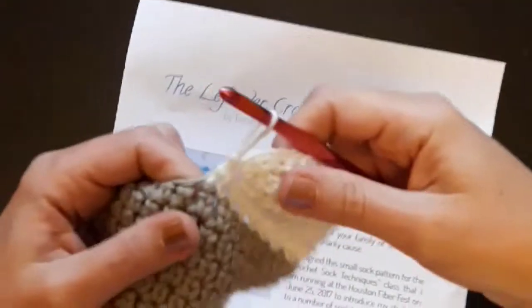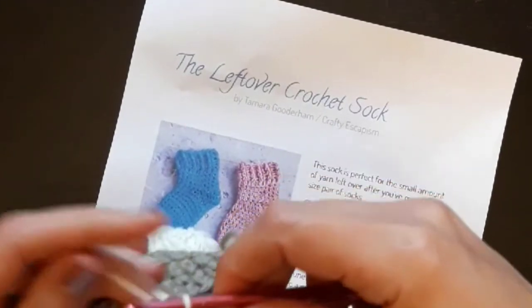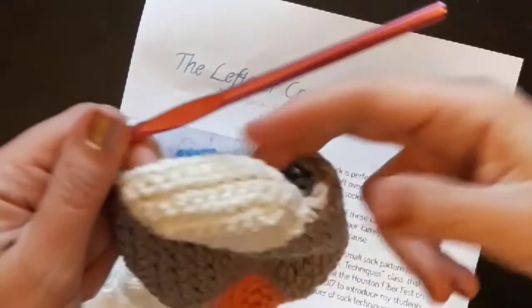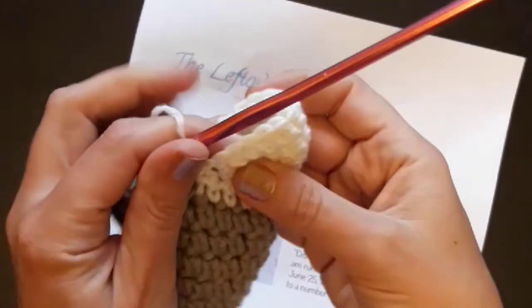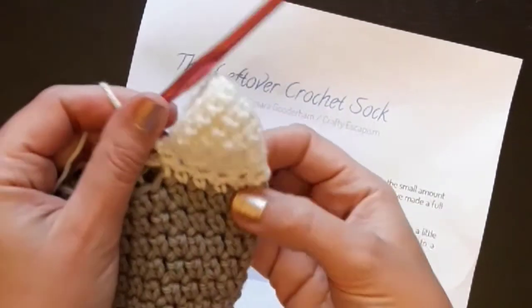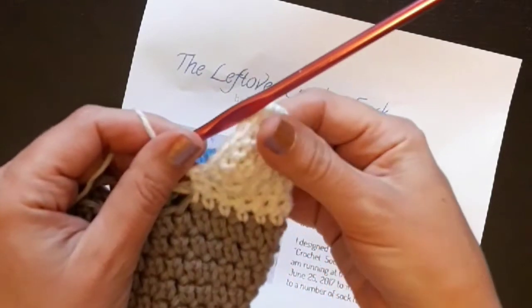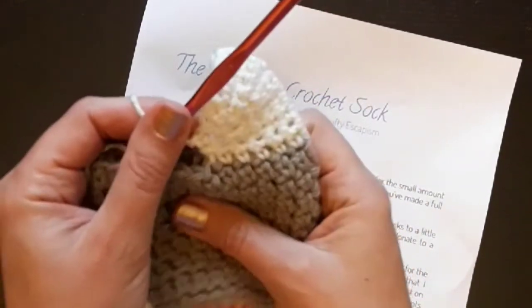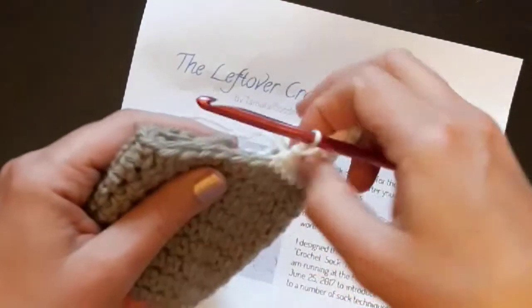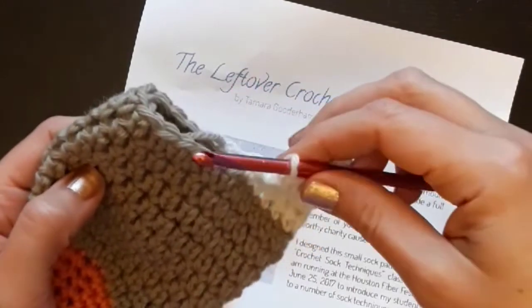I'm back with the heel and I've turned it. Now we actually have a little wedge starting from 13 stitches, decreasing down and then back out again by picking those up and joining them, and it's 13 stitches again. Now we're ready to start working all the way around again for the leg. I hope that's been useful.